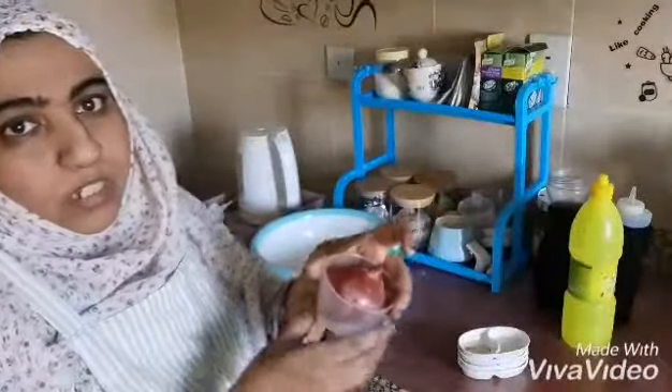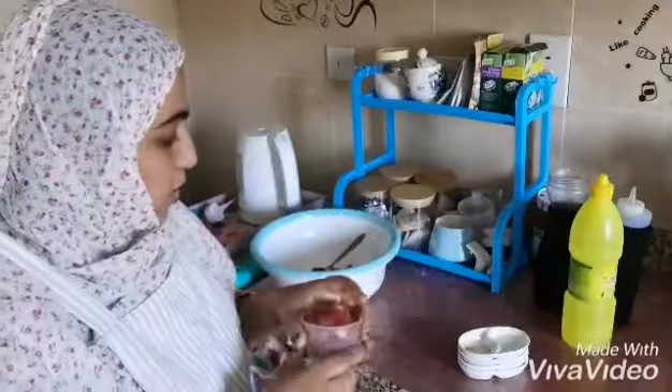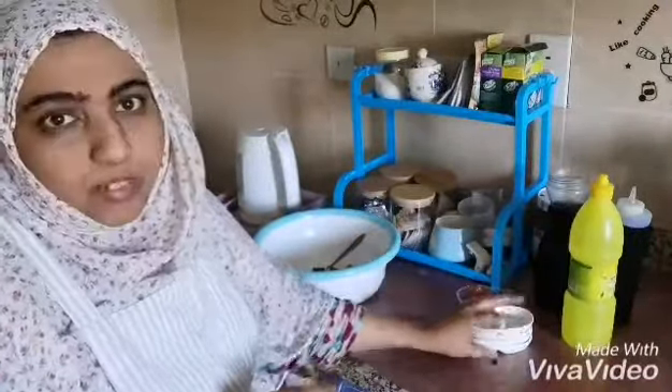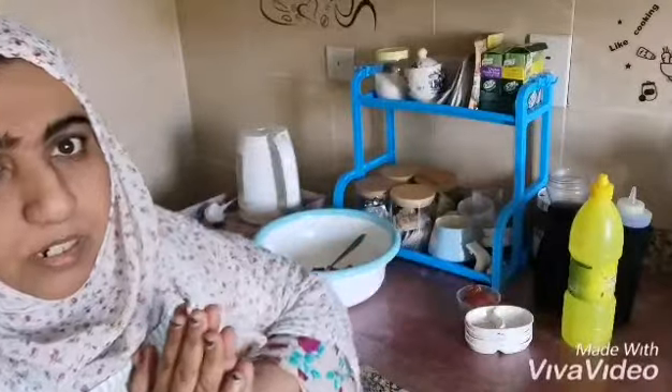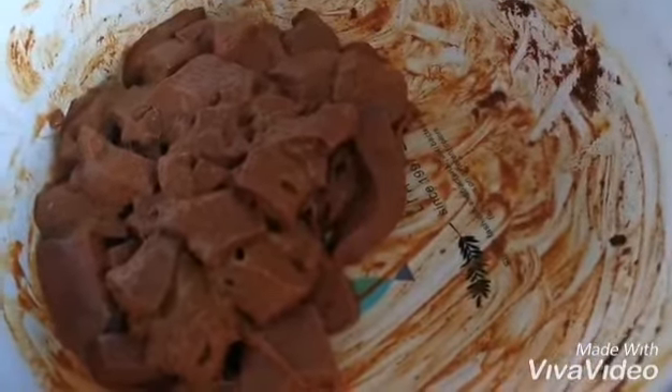I will also need one medium-size onion, some oil, and some water. So I will see you later. As you see, I marinated my liver for half an hour — not one hour, only half an hour.